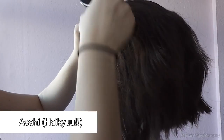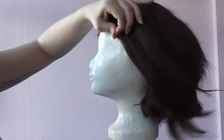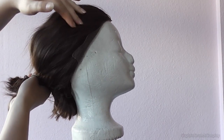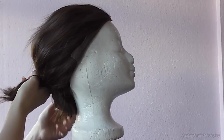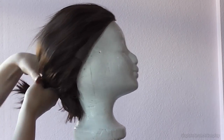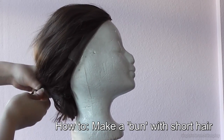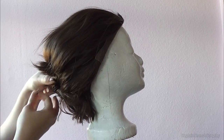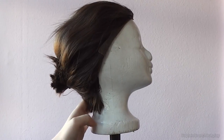Making a ponytail is easier when you brush the hair to the back first. The hair is too short to make a bun, so lift it up and fix it with bobby pins to the back. Flatten the hair in the back with hairspray.